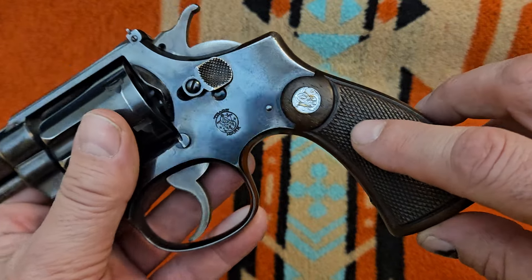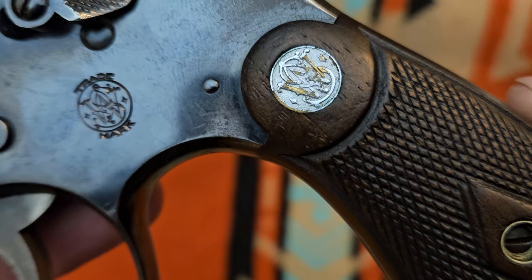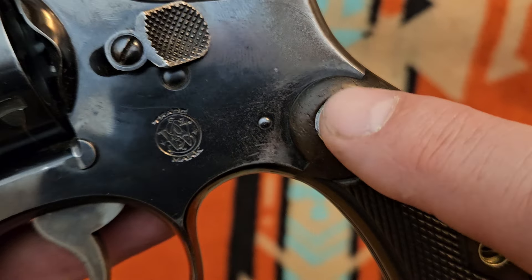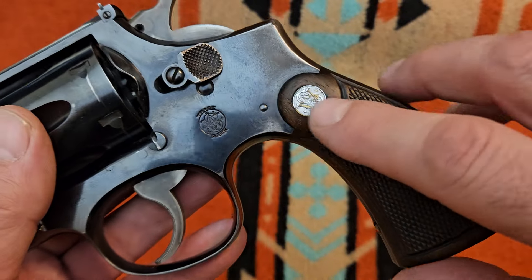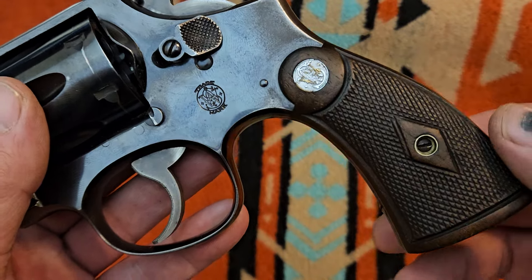It does have the original grips with the silver medallion — I believe it would be the silver medallion, could have been gold, but I'm pretty sure it was originally silver. It's got the medallion in them, which depending on what you ordered or what you could get, they had these grips with medallions or without medallions.